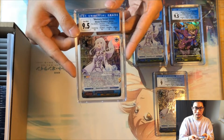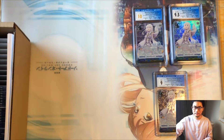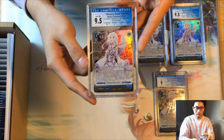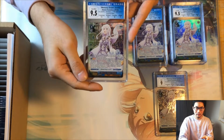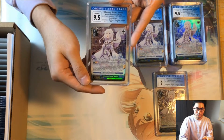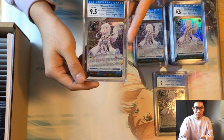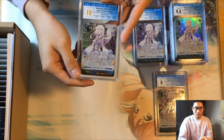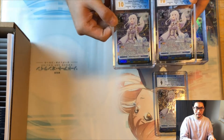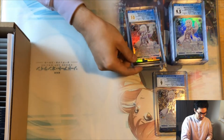We have another Amelia with two 10s and two 9.5s, for an overall 9.5. Another Amelia with one nine, two 10s, and a 9.5 — also 9.5. Another Amelia with two 9.5s, a 10, and a nine on edges — 9.5. Another Amelia with two 10s, a 9.5, and a nine — 9.5. And another Amelia that got a pristine 10, meaning three 10s and one 9.5.